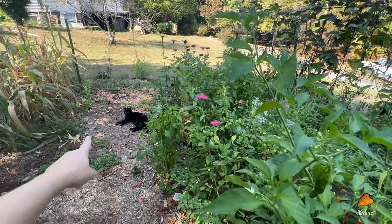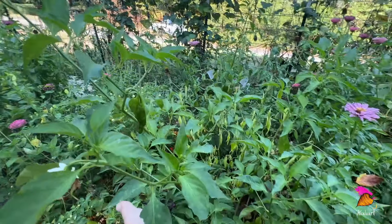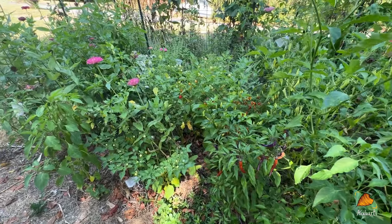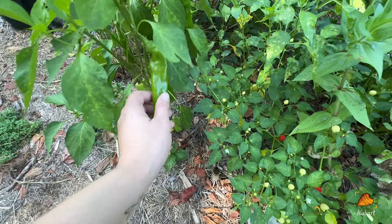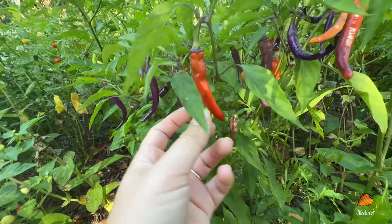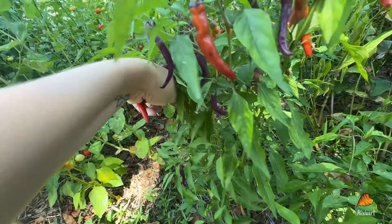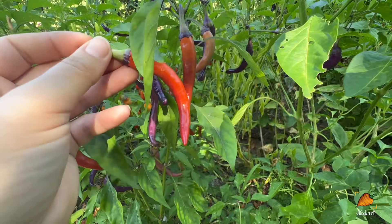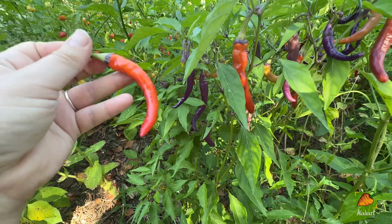I don't know if you guys caught the cat running through the garden pell-mell — I think she was going to attack Draco but then just ran right past him through all the underbrush. Anyway, for all of these hot peppers I'm looking for that color change as well. Depending on the type of hot pepper you're growing, you might want to pull it green — like jalapeños, a lot of people like to pull them green — or you can wait for them to turn red. These ones turn more orange than red, although if you leave them on they get darker and darker.